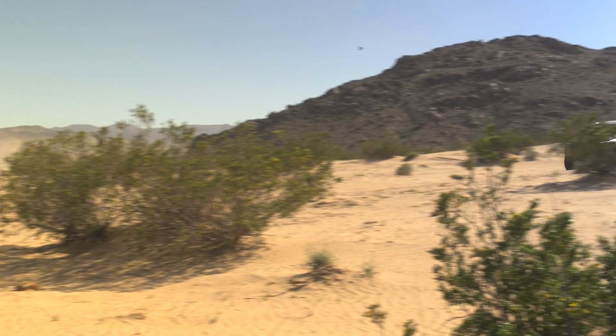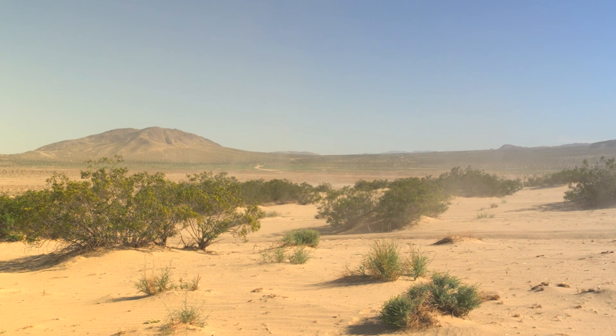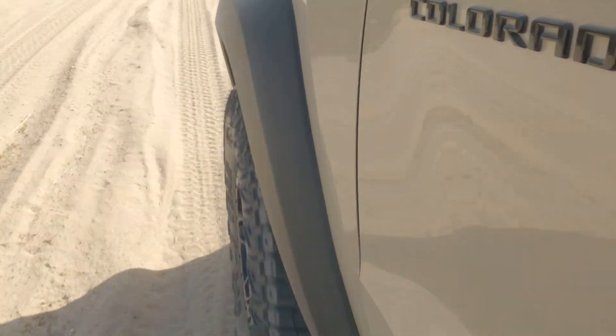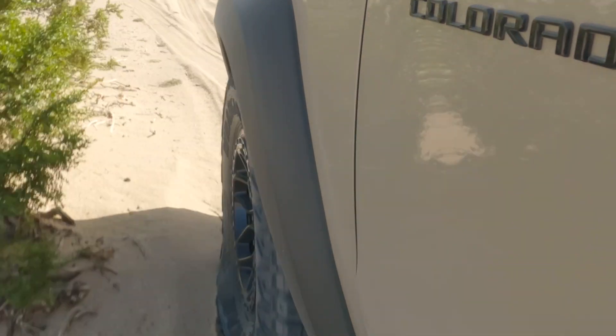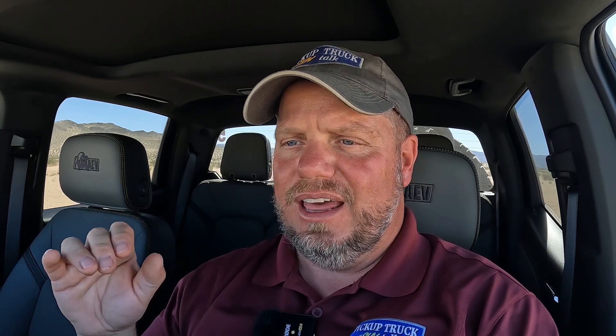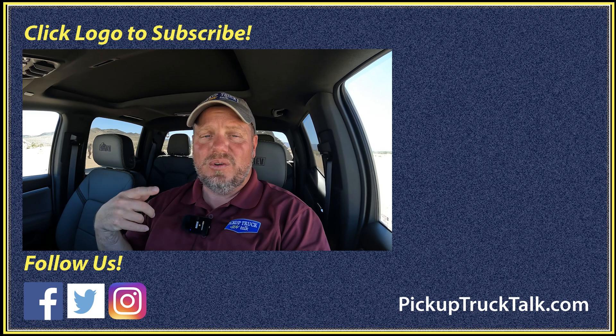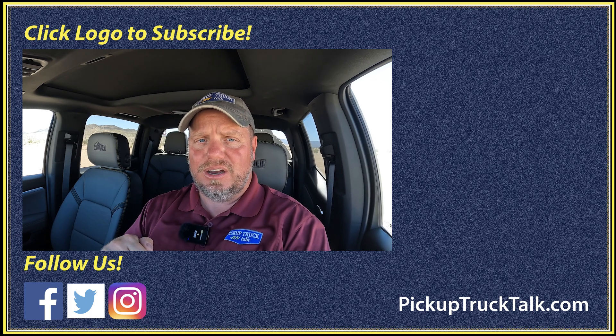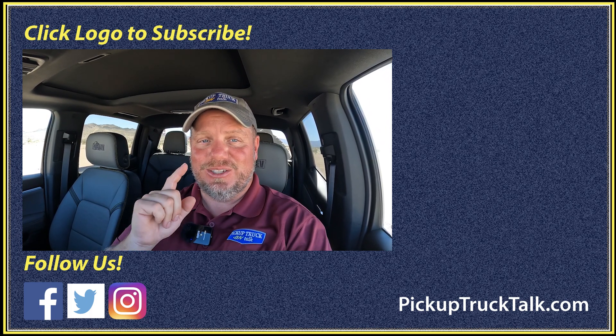This is not going to be a big volume seller — GM will probably sell maybe 3,000 to 4,000 of these per year. But for customers who really want the off-road capability, want to tow some toys out to the desert or tow a small camper, it's hard to beat this ZR2 Bison. Driving it on the road, I don't get very much road noise from the tires, though you can still hear them, and over time as the tires wear you may get a little more noise. You can feel the steering just a little bit driving down the road, but other than that this is a really cool rig. This might be one of the coolest versions of the Colorado yet. Put your comments down below — Pickuptrucktalk.com. Thanks for watching, I'll see you down the road.